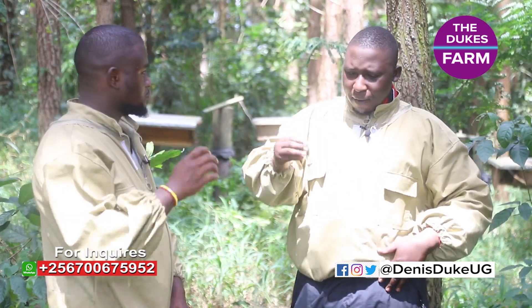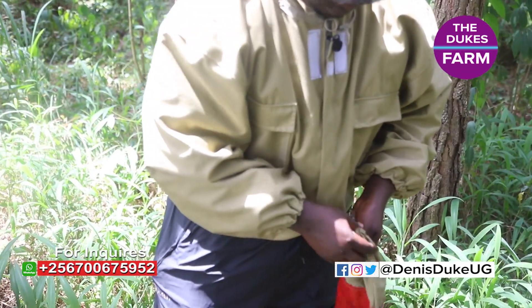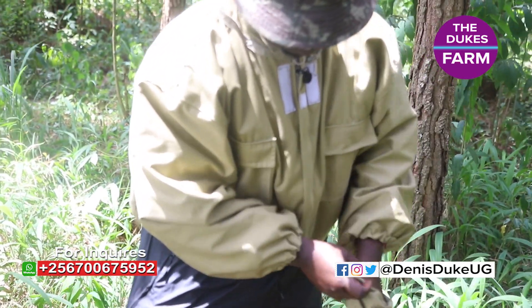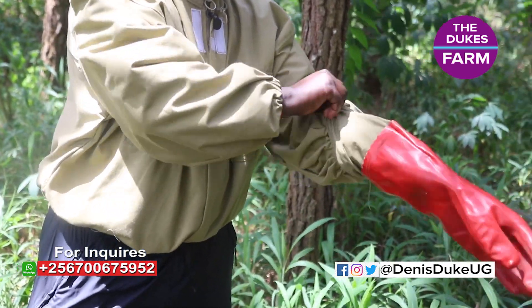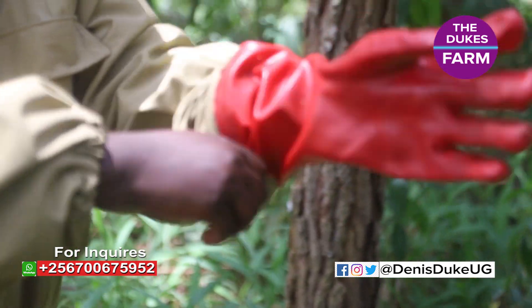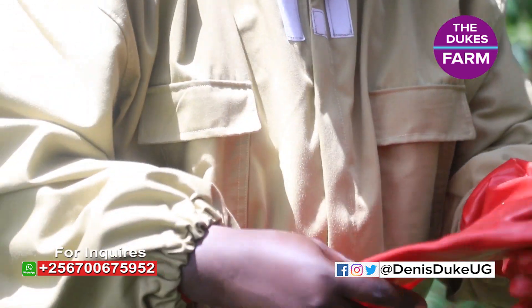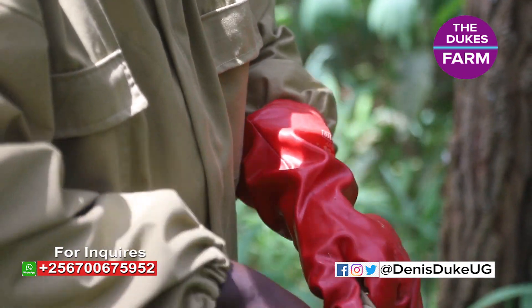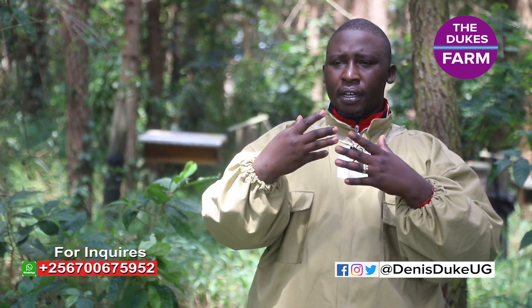Second, at the farm, there should be first aid. This should be something that everyone intending to do beekeeping, or any venture that has dangers, must have. So there's something we call an epipen. An epipen is a tool used if someone gets stung and we don't want them to die. When you get stung, the venom released into your body will start blocking the blood vessels.